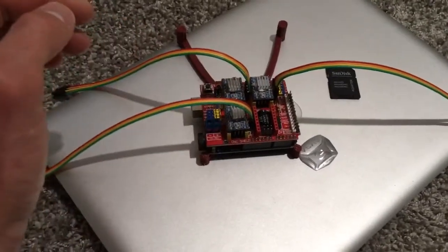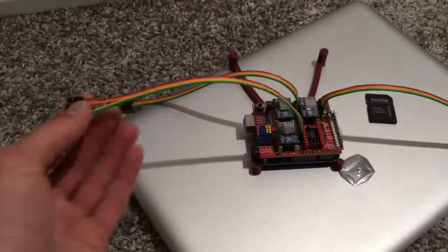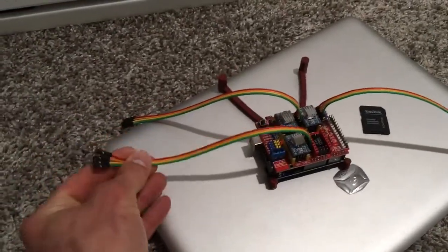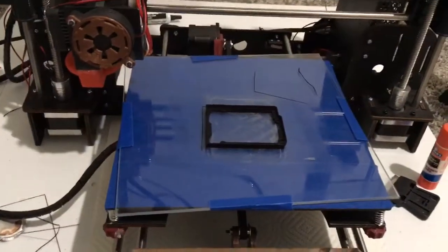This is the X, Y, and Z axes, and then these wires go to the four wires on the stepper motor — so that's awesome. I also just printed a little bumper case on my printer for the Arduino so that it's not actually touching anything conductive.